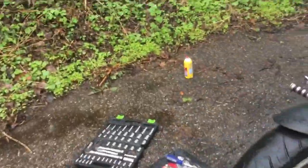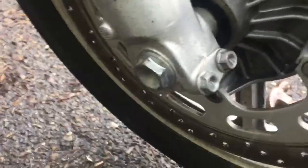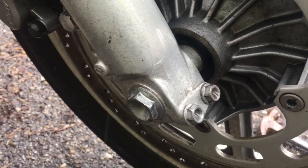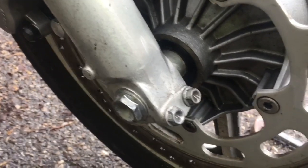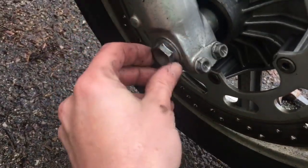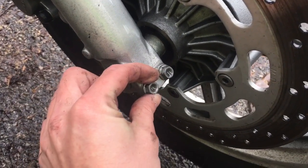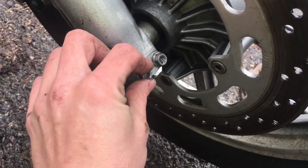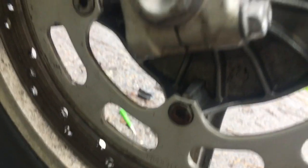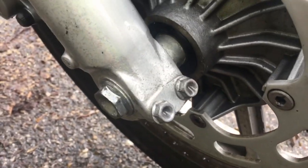The first step, get your bike jacked up in the air. The next thing you want to do is go ahead and take your wheel off. Take your axle nut off — this one happens to be a 22 millimeter — and these are 12 millimeter pinch bolts. All they do is they hold the axle on tight, kind of grips down. These four you need to loosen up.